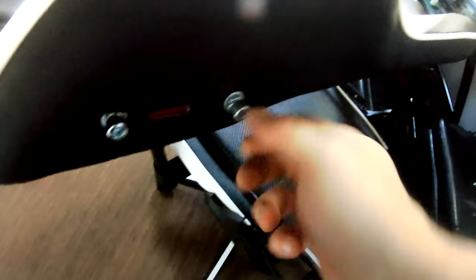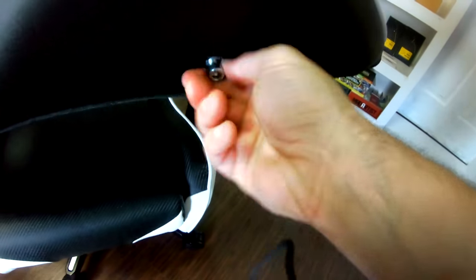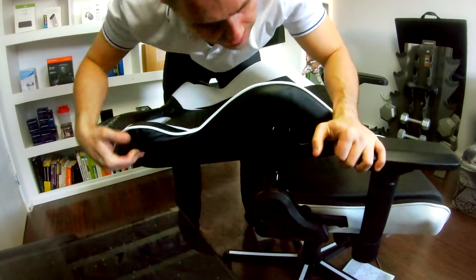Next thing you wanna do is take this out from the seat. If it's too tight, use your Allen key. Take one from here — there we go. Lift this up and adjust it in between those two. Make sure this goes up as well. There we go. Next — handles. Slide them in and get the seat going on.